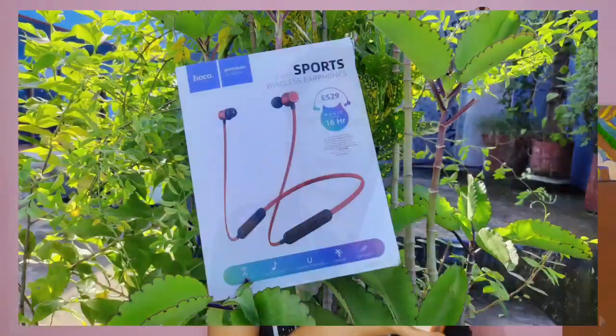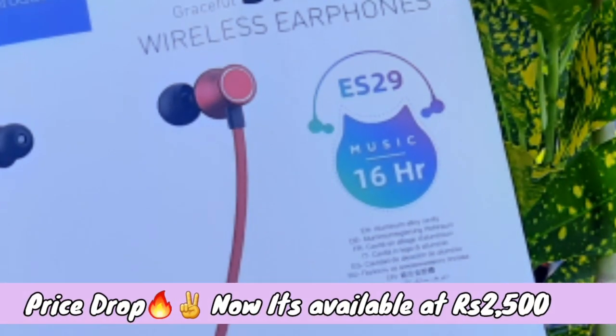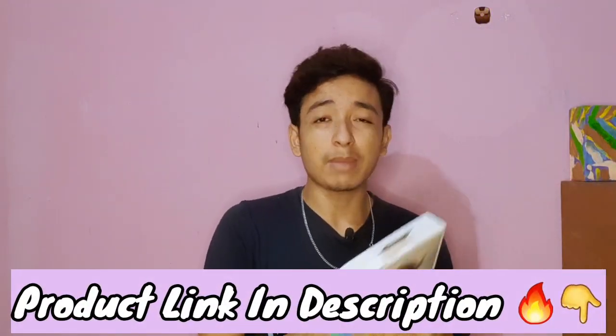There is a link in the description and you can check it out. The main highlight is the music playback, and the price is ₹2600. The battery backup is really good.